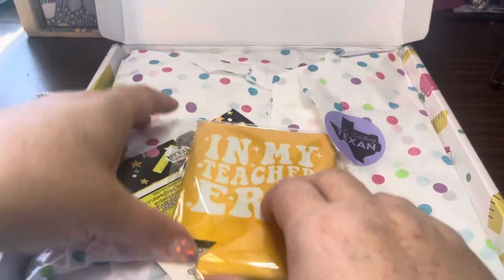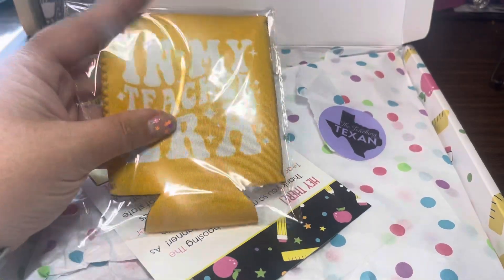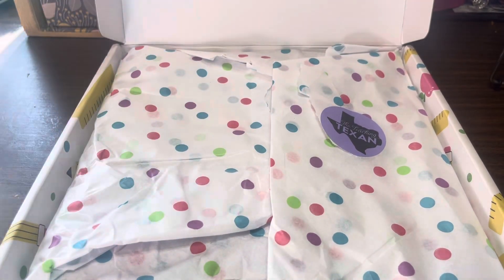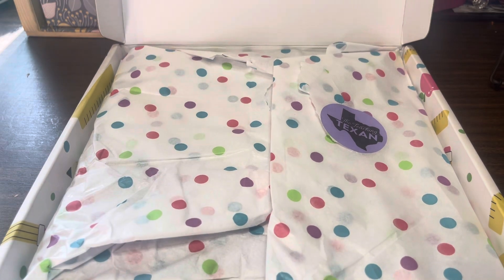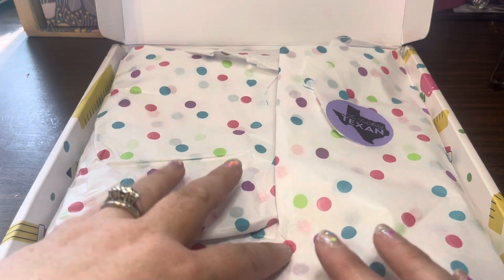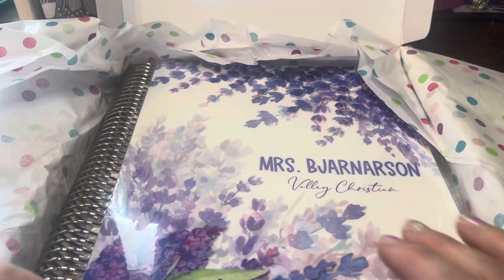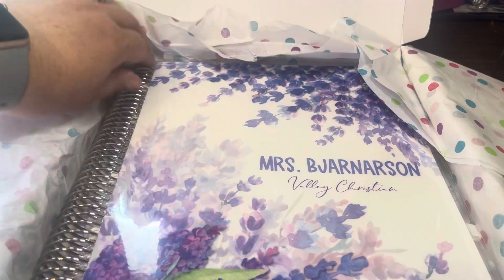When you order, it comes cutely decorated. I've always gotten some kind of little treat in here, and then you get a postcard with a code so you can get a discount on his other products. The Teaching Texan — his name is Bryce — sells other products on his website that are personalized, like notepads, but he also has reading group things, math groups, and all that.